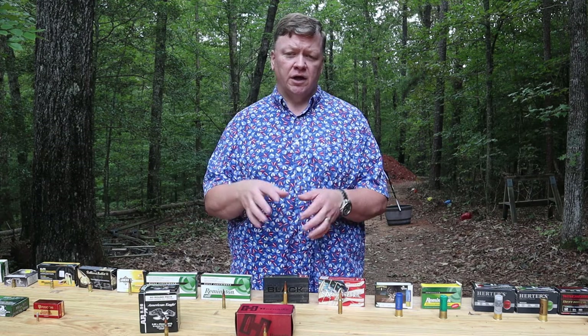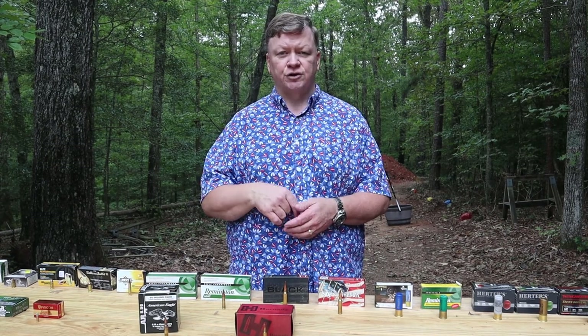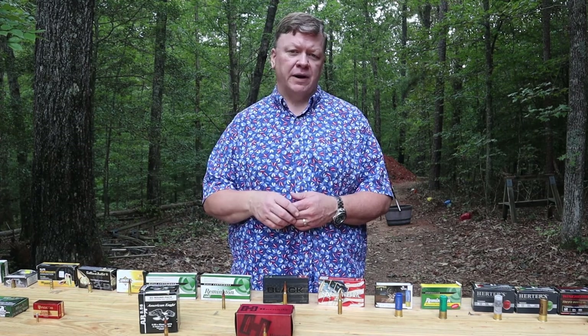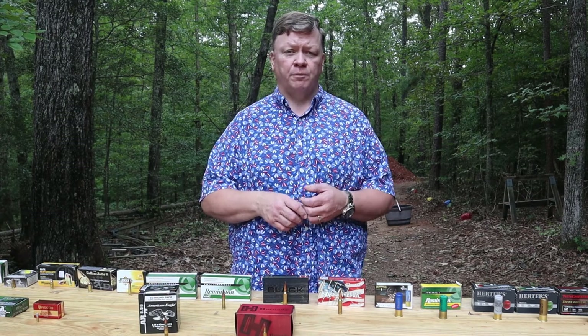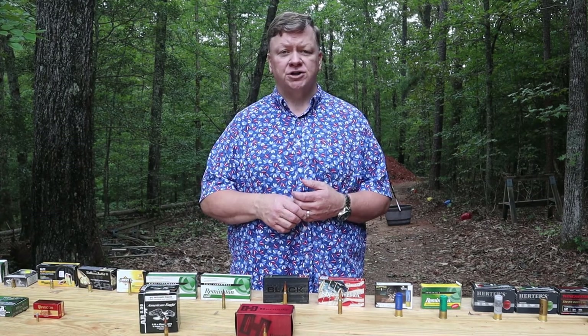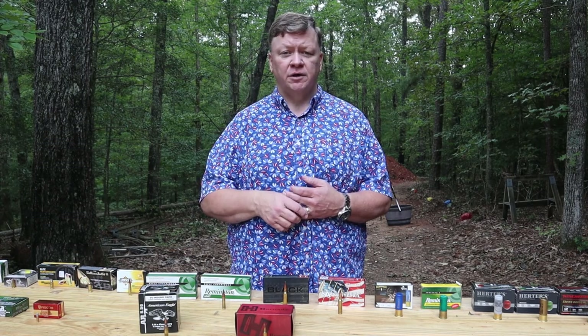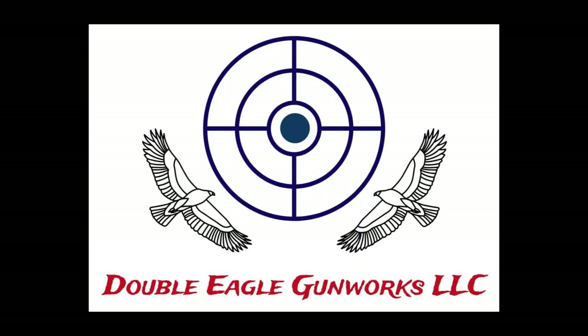If you liked the video, like and subscribe, and check the links in the description below for Part 1 on handgun cartridges and Part 3 where we talk about shotgun cartridges. Also check out our website, doubleeaglegunworks.com, for more blogs on the topics.